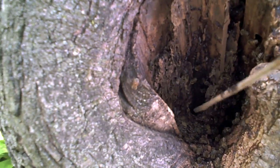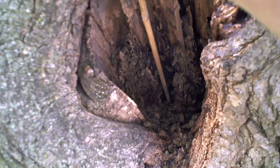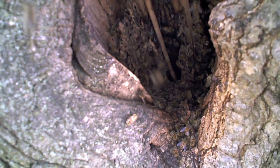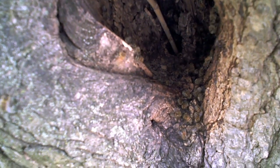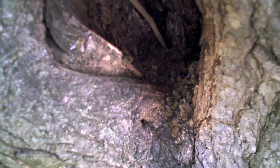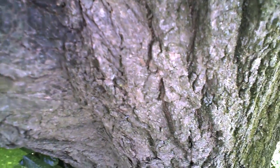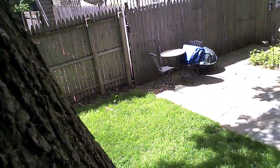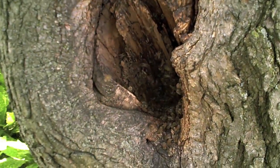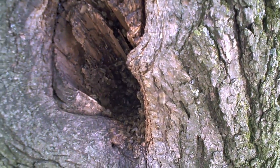You can see the hole where they're coming in and out. I'm going to stick this stick in here and see how deep it is. It goes pretty deep — I can feel wax. I went in the length of that stick, which is about two and a half feet, and I can smell bee stuff, beeswax on the end of it. So at least we have a nice straight shot down into the hive.